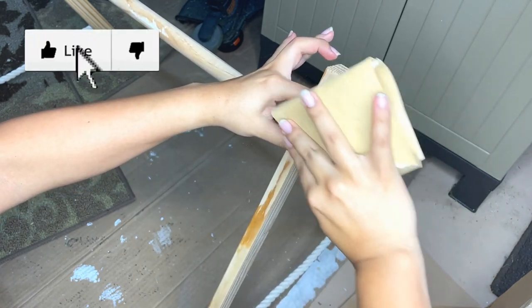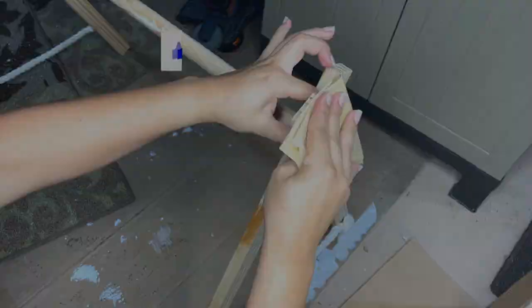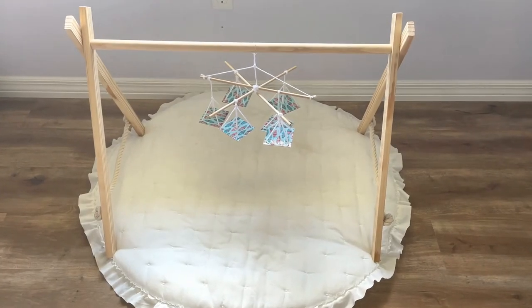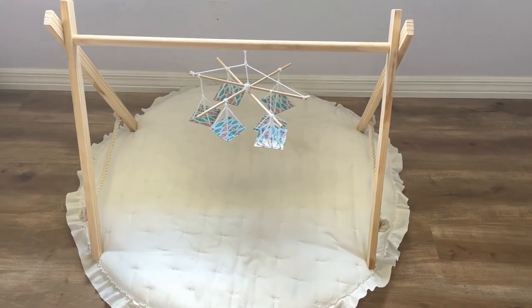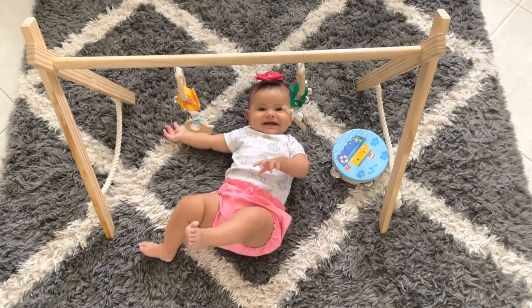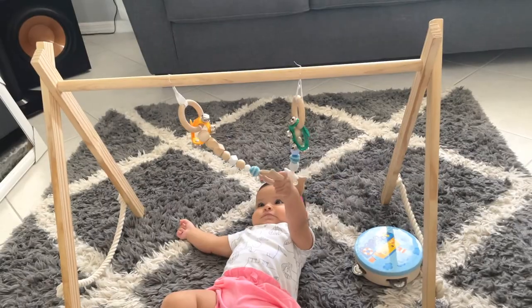Finally, you can paint the gym if you want. I hope you mamas find this video useful. If you have any questions please let me know. I'm gonna link more DIY projects for mamas right here. Thank you very much for watching and I'll see you guys in the next one, bye!